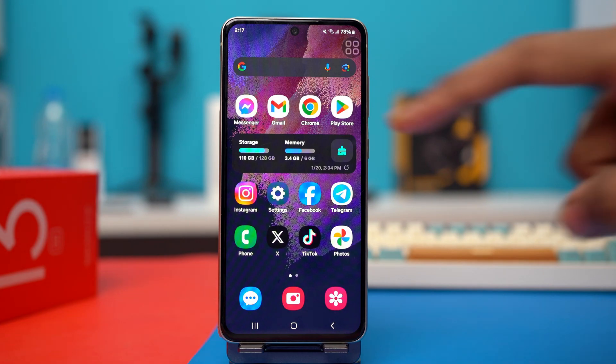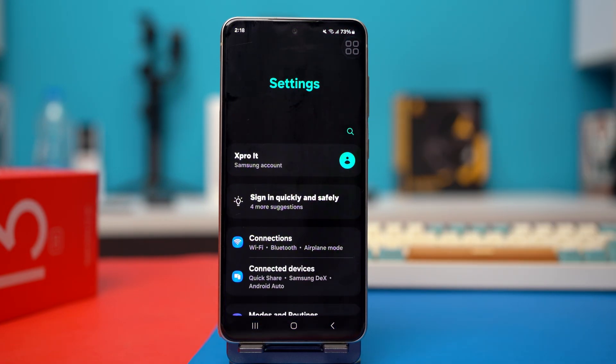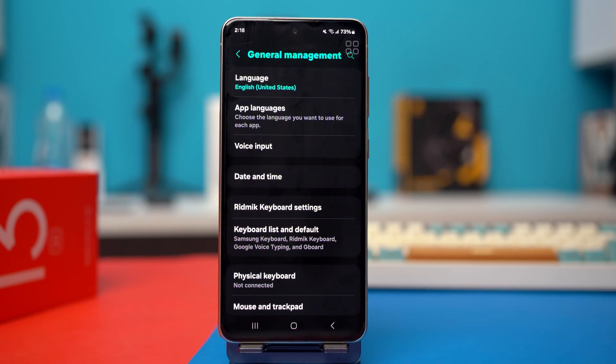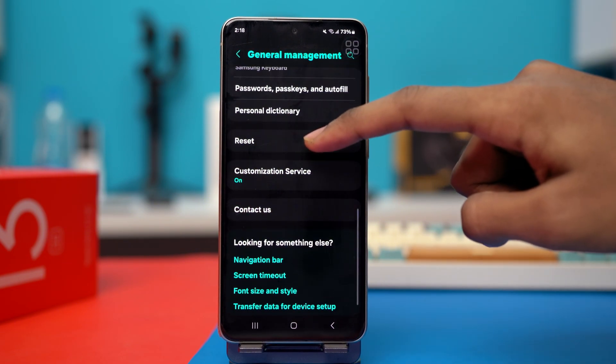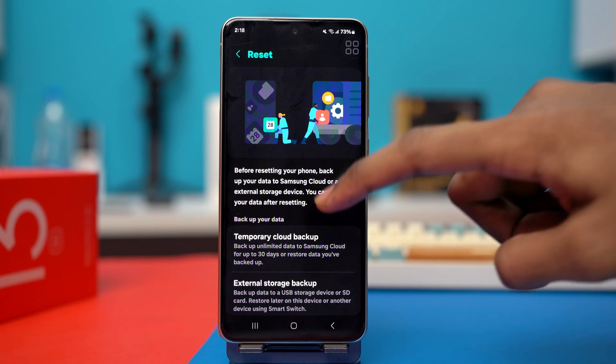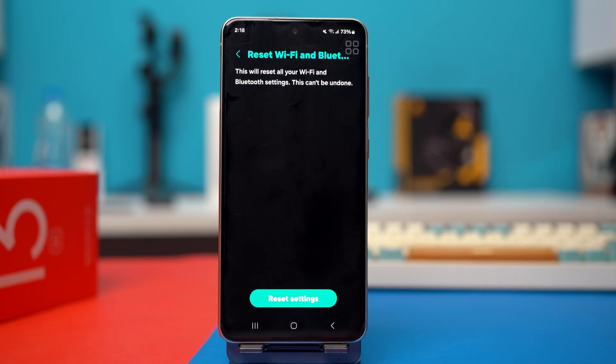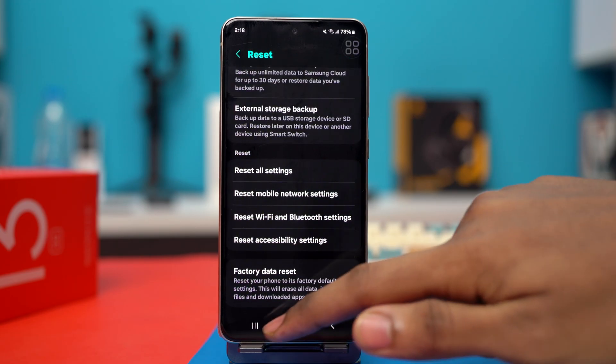The last solution is resetting your Wi-Fi settings. Go to settings, scroll down and find general management, and tap on it. Then scroll down and tap on reset. Now scroll down once more and tap on reset Wi-Fi and Bluetooth settings. Tap reset settings to confirm, and your Wi-Fi and Bluetooth settings will be reset. After the reset is done, your problem should be fixed for good.